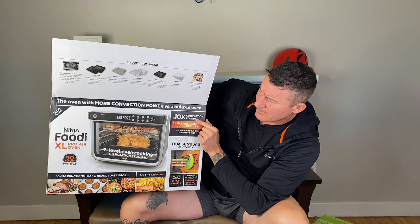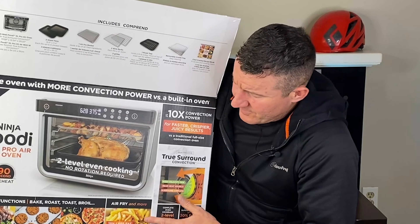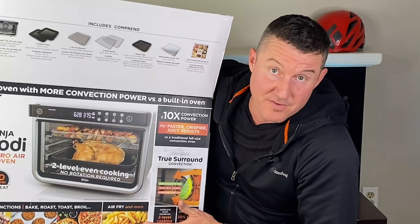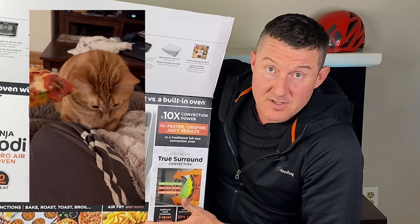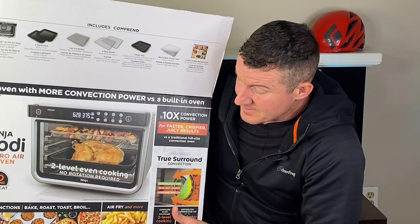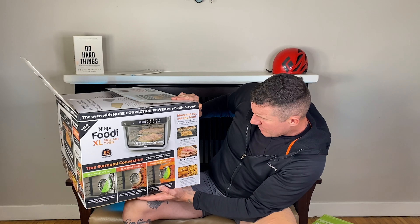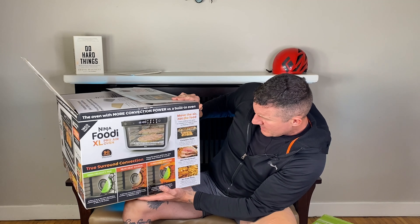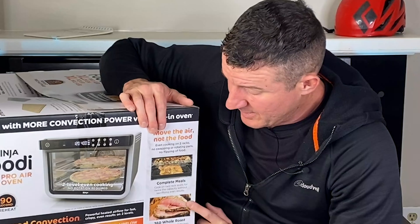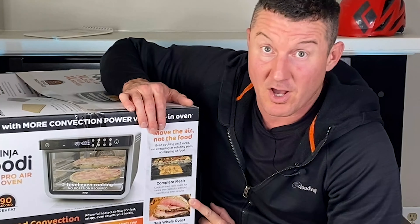10 times convection power — I don't know what that's based on. 75% less fat — I suppose yes, if you don't use any fat or oil to cook your fries, they will probably have 75% less fat. But they're not going to taste as good. They're going to be crispy, but deep frying your fries is completely different than air frying them. Evenly roast all sides of chicken, beef and more without the need to rotate the pan — good luck. That's all I have to say. Good luck roasting a big chicken or roast in the Ninja Foodi XL Pro Air Oven. It's not happening.